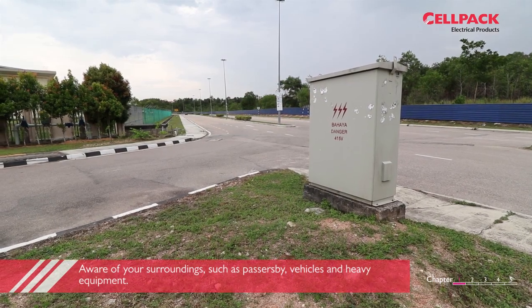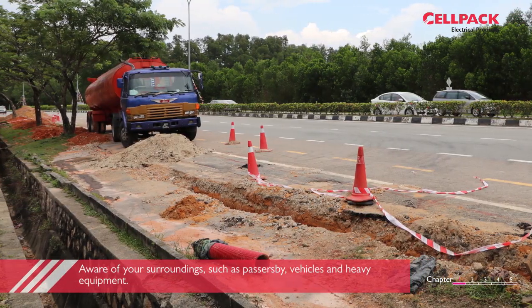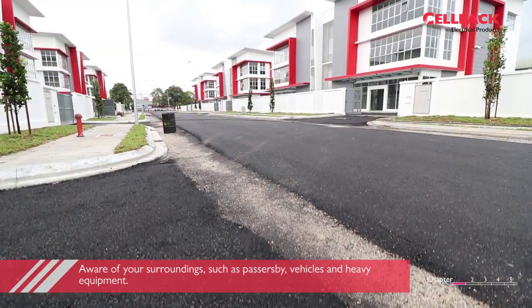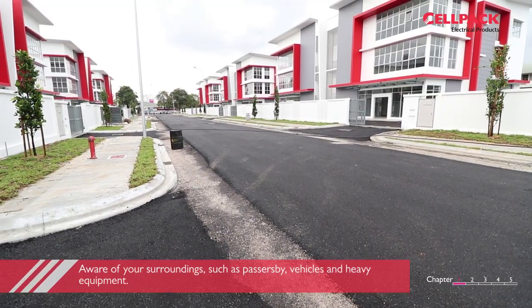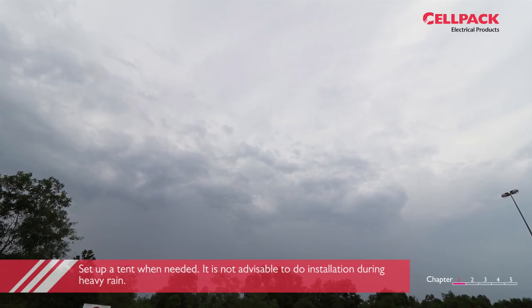Reflector vest and additional first aid kit. Do take care and be aware of your surroundings such as passerby, vehicles and heavy equipment. Only perform the work when conditions are ideal and it is safe to perform such activities.